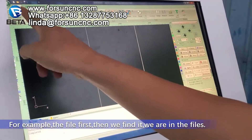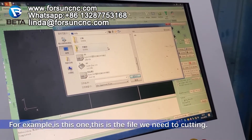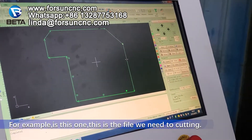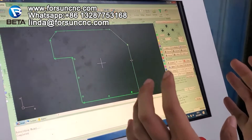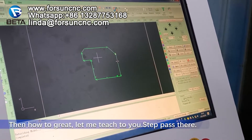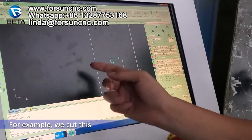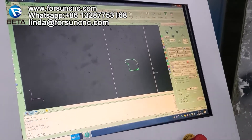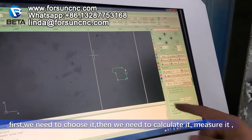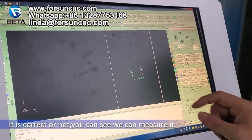For example, the file first — then we find it in the files. This is the file we need to cut. For example, this cutting, we need to cut a lot on one plate. Let me teach you step by step. For example, we cut this cover just now — we just load it into the controller. First, we need to choose it, then we need to calculate and measure it — check if it is correct.